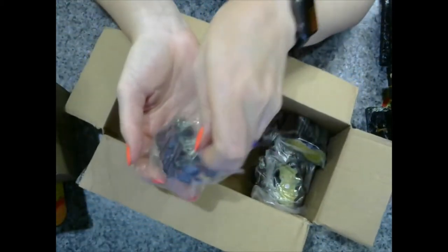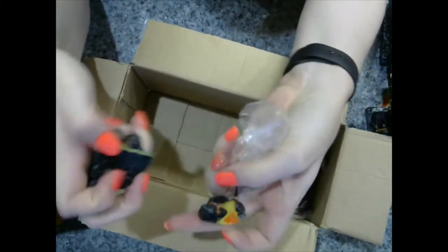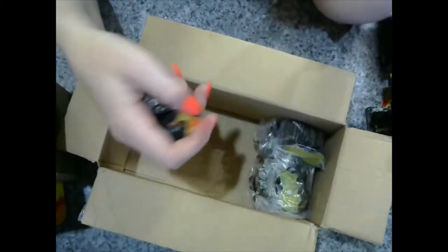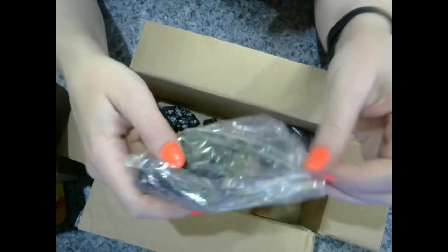Got some more of the jumpy stones, which I really like. Looks like some more of the ledge pieces, and a little trifecta terrain.